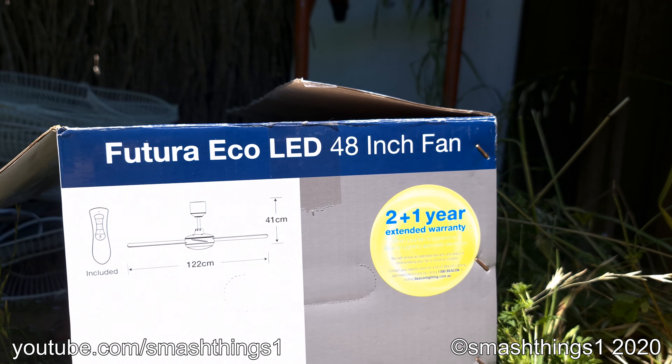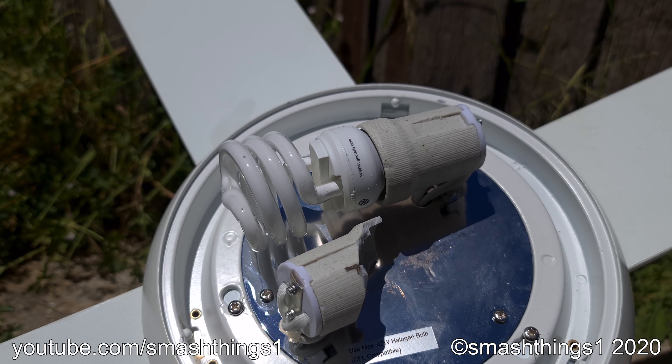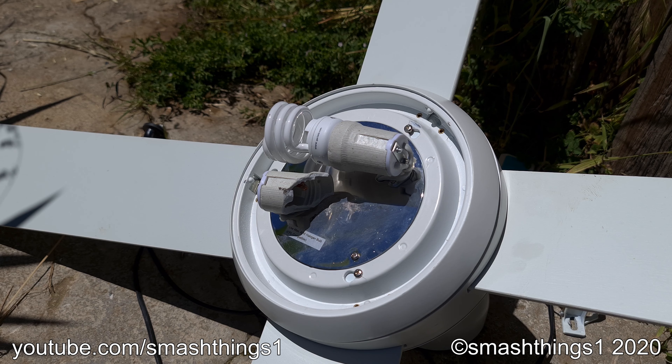It says it's the Futura eco LED fan, but it's got the fluorescent bulb. Unacceptable.